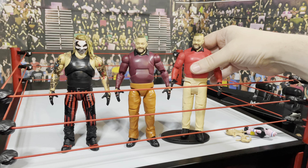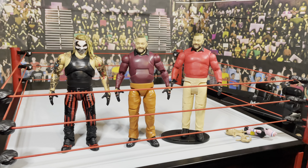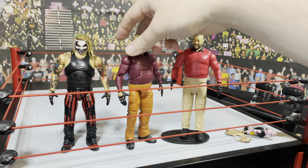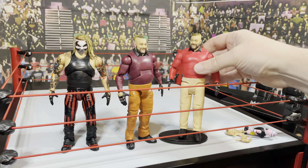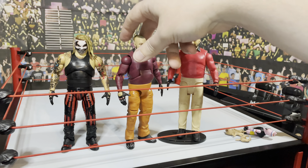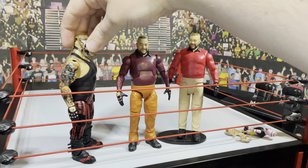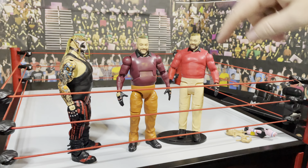Hi everyone, thanks for joining today. We're doing an unboxing of Elite Series 85 Bray Wyatt. This is Bray Wyatt's first regular Elite in the Funhouse gear, apart from the ringside exclusive which looked terrible and I didn't order. That's coming with Huskus the Pig Boy. I'm looking forward to opening this.